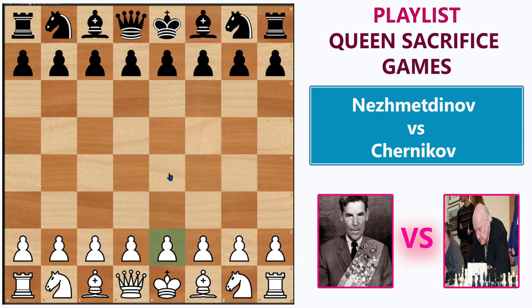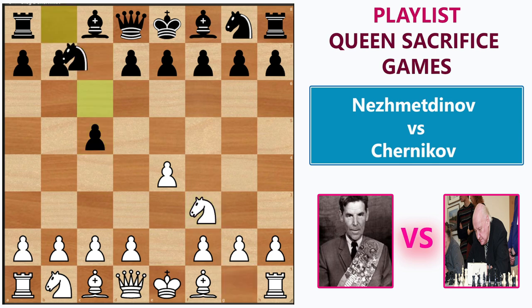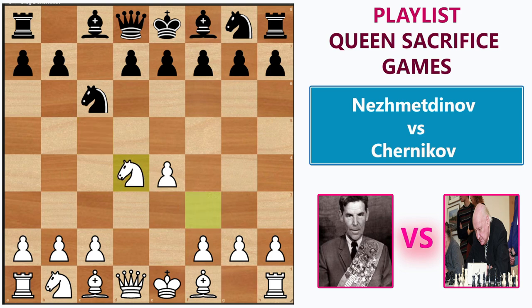Rashid opened the game with e4. Chernikov played c5, the Sicilian Defense. Knight f3, knight c6, d4, cxd4, knight takes d4. Here, Chernikov played g6, opting for the accelerated variation of the Dragon Sicilian.